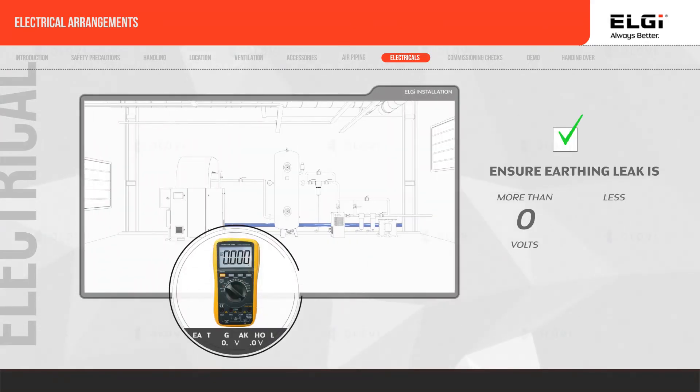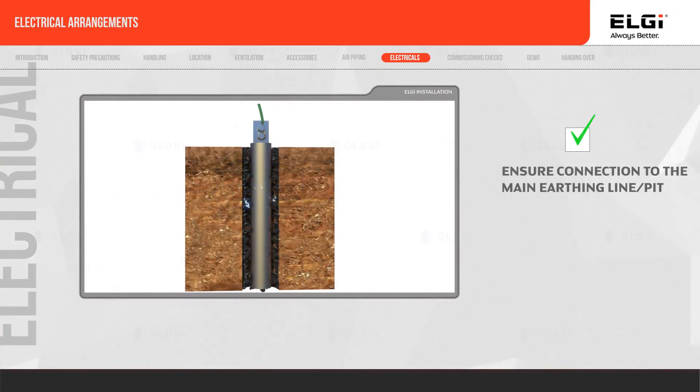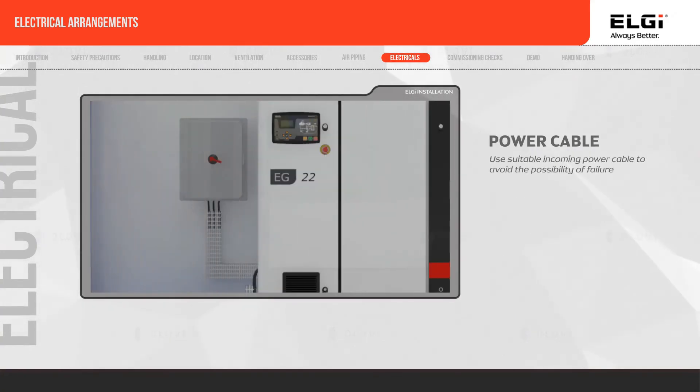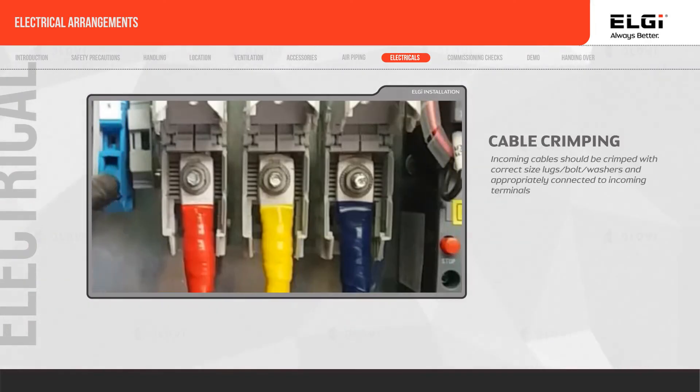Ensure that the earthing leakage is greater than 0 volts and less than 2 volts. Ensure the compressor earthing line is connected to the main earthing line, which is connected to the earthing pit. Use a suitable incoming power cable to avoid failure — refer to the incoming cable reference chart. Incoming cables should be crimped with correct size lugs, bolts, and washers, and appropriately connected to incoming terminals.